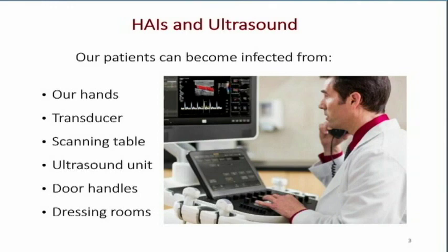You may think, where can patients get infected in ultrasound? Well, there are a variety of places: our hands, the transducer which I consider an extension of our hand, the scanning table or stretcher, the ultrasound unit — because the patient may use that to assist them getting on and off the stretcher, or sometimes they just reach up and touch it — the door handles, especially in outpatient settings, and in the dressing rooms.